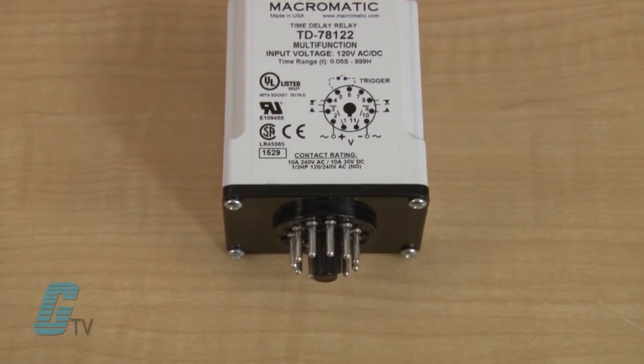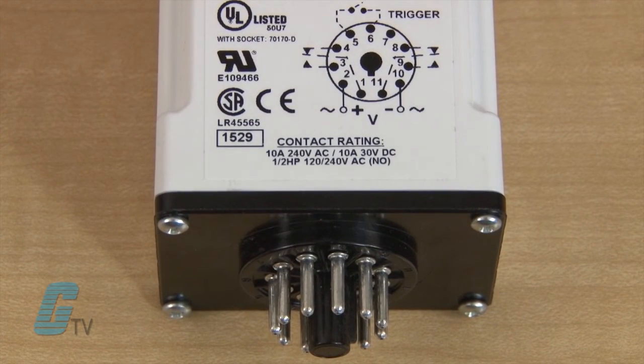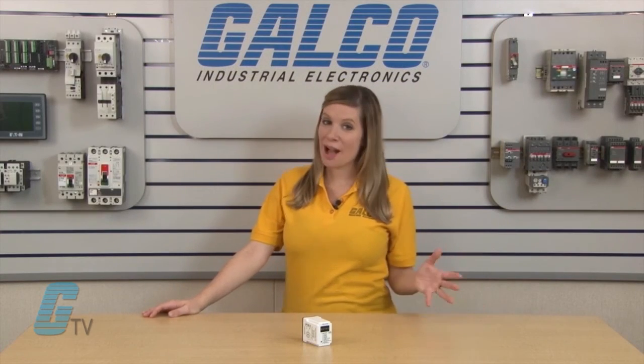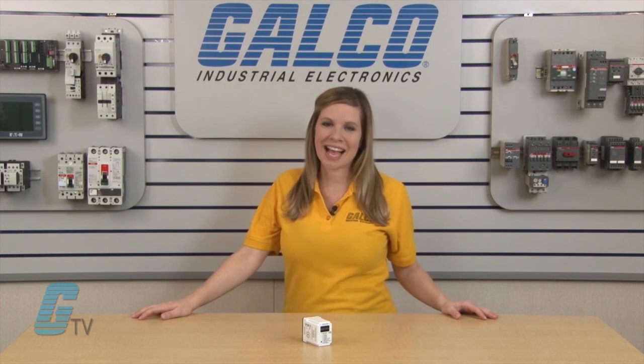Each unit offers ten user selectable modes and uses an industry standard 11-pin octal circuit. For more on timing relays and thousands of other products and services, head over to galco.com.